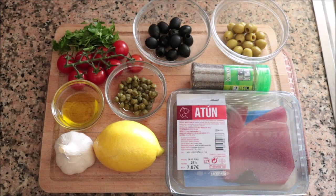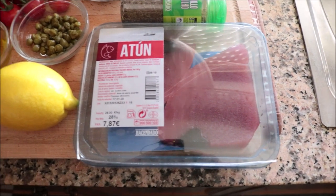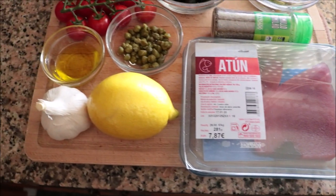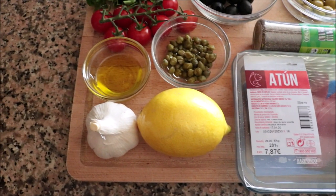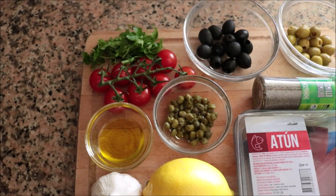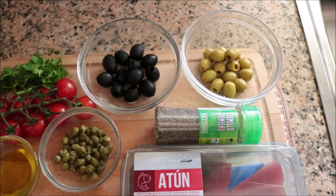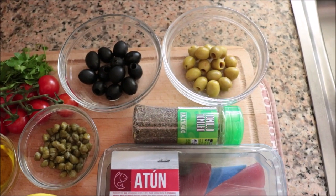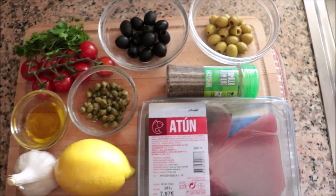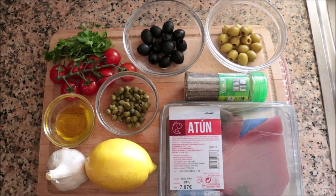The ingredients you're going to need are two fillets of tuna — I bought mine fresh, but frozen works too, just make sure you thaw them out. One tablespoon of fresh lemon juice, four cloves of garlic, two tablespoons of extra virgin olive oil, two tablespoons of jarred capers, eight cherry tomatoes, 12 black Spanish olives, 12 green Spanish olives, one teaspoon of dried thyme, and a handful of fresh parsley.